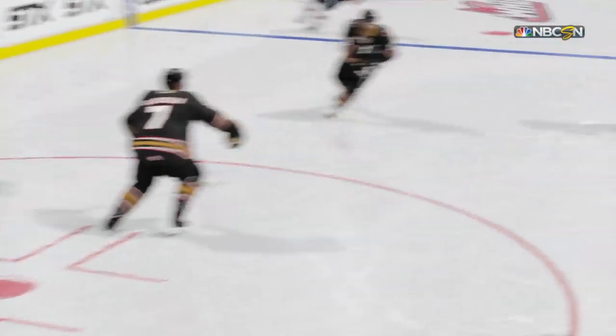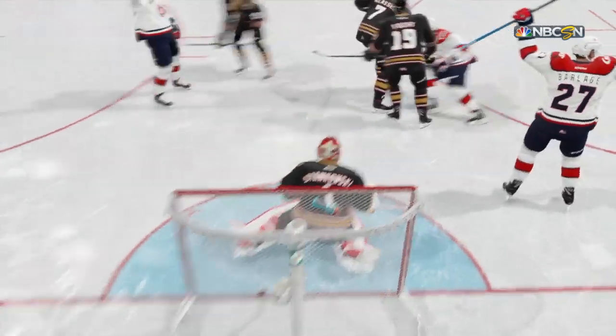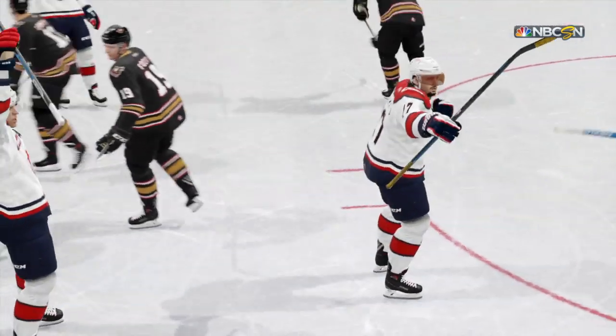A snapshot is between a slap shot and a wrist shot. And that is textbook snapshot hockey. He finds the back of the net.